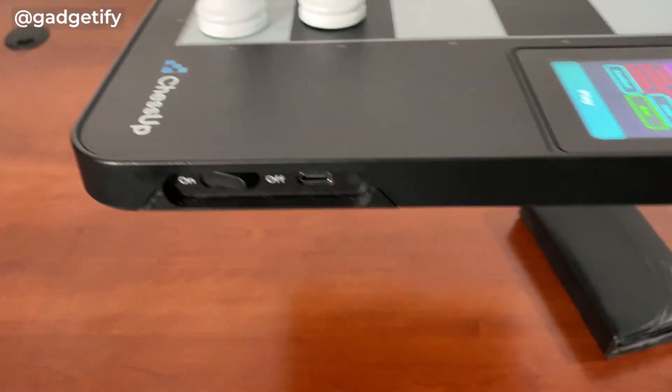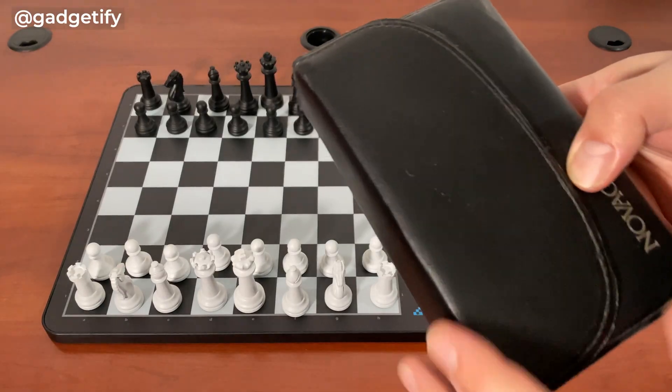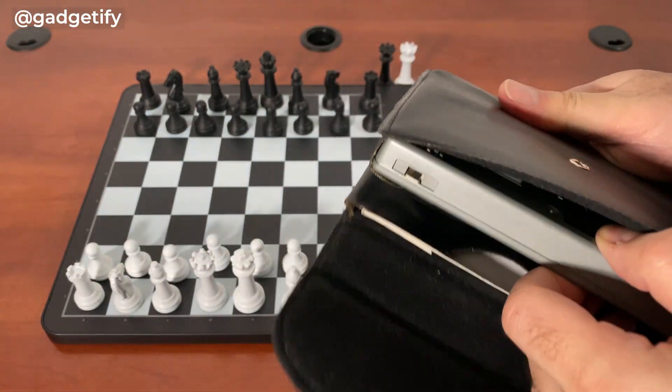This is the interface from the side, so you have your USB-C, you have your on and off button. And this is the Nove Sapphire 2.